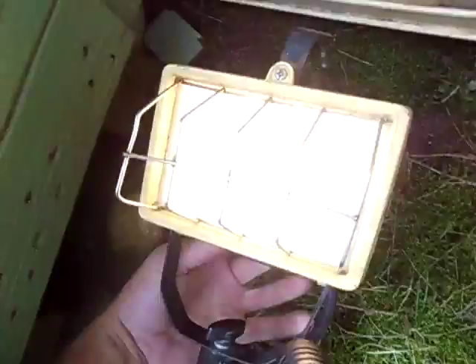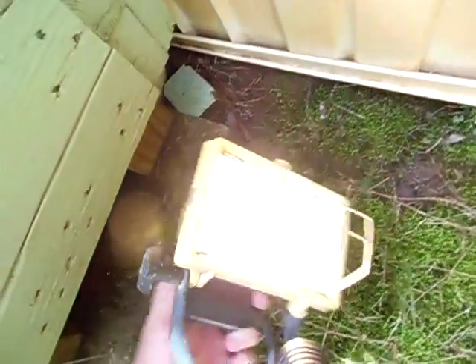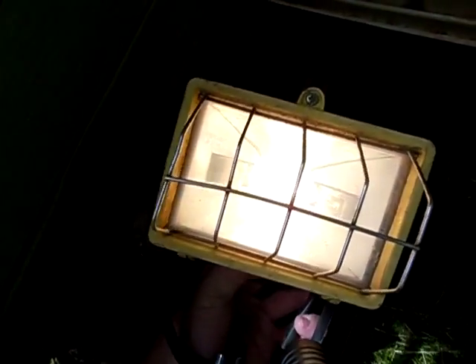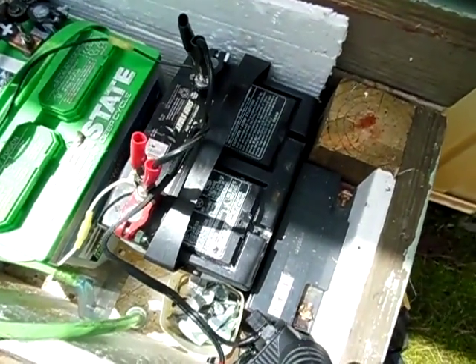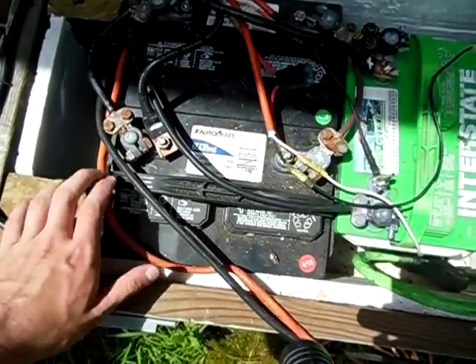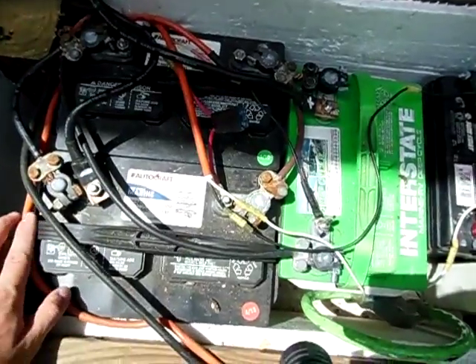That's just pretty amazing — an old car battery and it's doing awesome. The sun came back out so you can't really see it right now, but it's just as bright as if it's plugged up to regular house power. I just wanted to show you that you could use old car batteries in your solar power system, just if you had to. Deep cycle batteries are the best, simply because you could discharge them longer without damaging them, but of course they cost a lot more than car batteries.